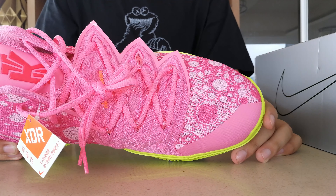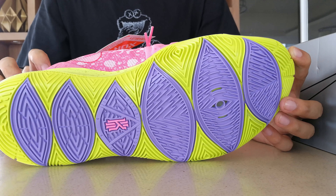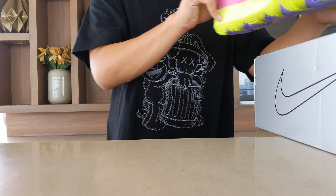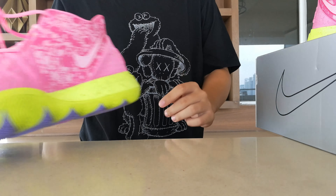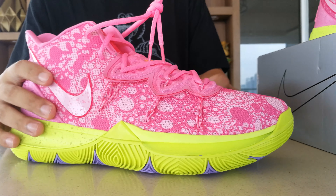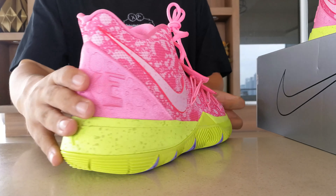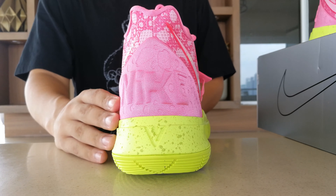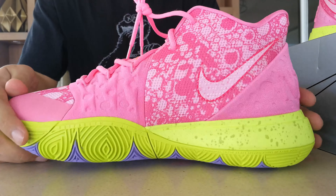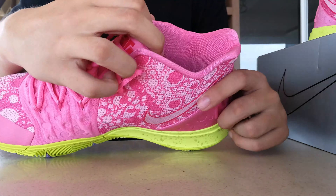A pink upper is really difficult to pull off for basketball sneakers, but they absolutely nailed it on this one. The bottoms are green and purple, which of course were taken from Patrick's trunks. This is yet another flawless execution of a collaboration sneaker in my opinion — they completely captured the essence of the character. The speckled green midsole really completes the colorway.